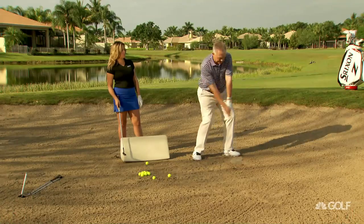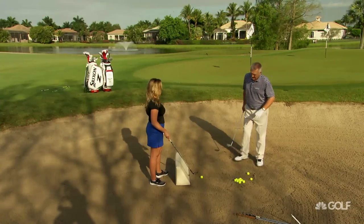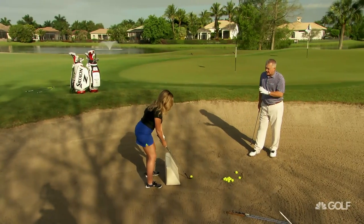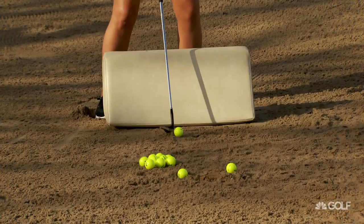Just zip that club under the ball. You can tell by how little sand you're taking right there. So what are we doing? We're standing square but aiming left, off the toe. We've opened the face. We've got the most lofted club because we want height. Address it well off the toe.